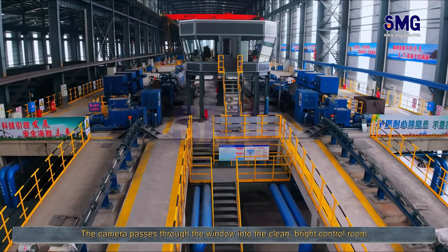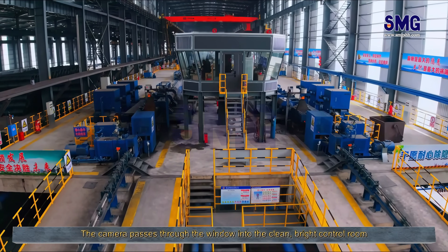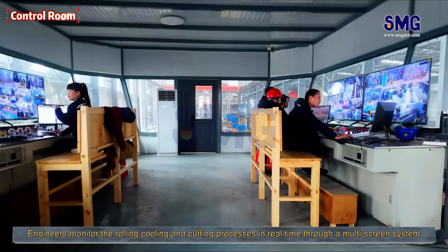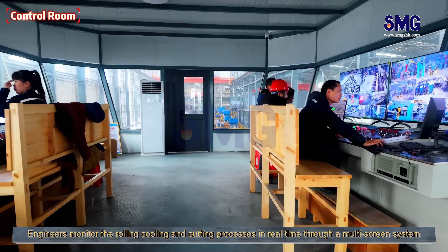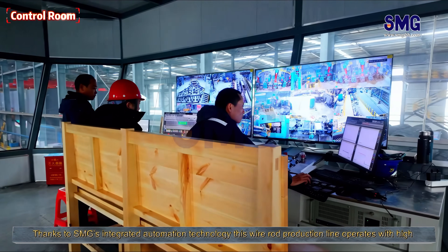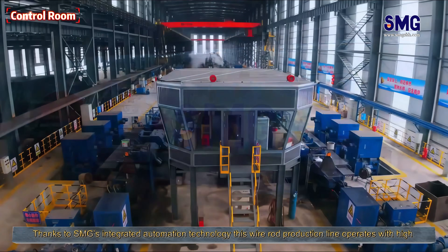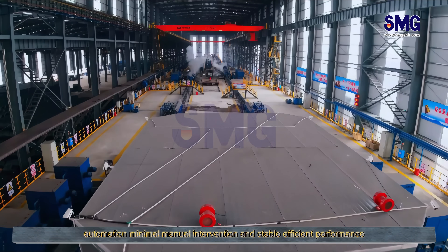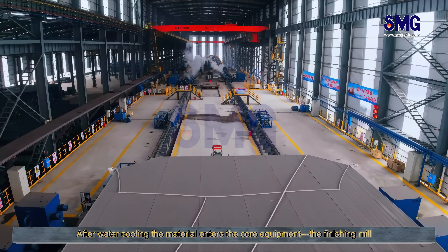The camera passes through the window into the clean, bright control room. Engineers monitor the rolling, cooling, and cutting processes in real-time through a multi-screen system. Thanks to SMG's integrated automation technology, this wire rod production line operates with high automation, minimal manual intervention, and stable, efficient performance.